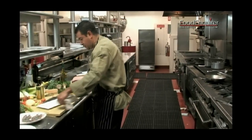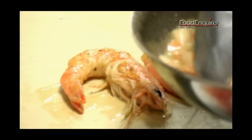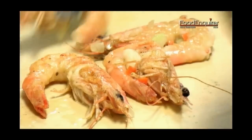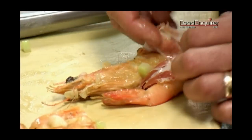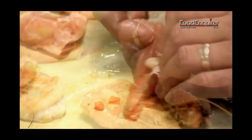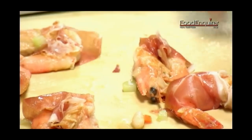Now we come back over here where we're going to do our plating. We're going to take our prawns and wrap up our shrimp with a little bit of the prosciutto. You'll notice I'm not cooking the prosciutto — I like it to have this nice flavor without cooking it, because if you cook it the flavor will change a little bit and we don't want that.